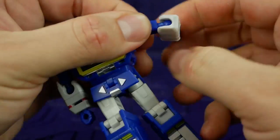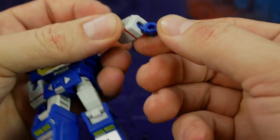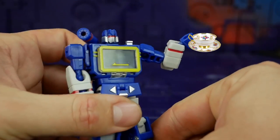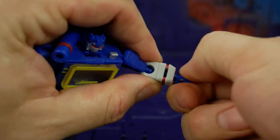Plus you can rotate it wherever you want. The wrist is on a ball socket as well, so because of the transformation you can have him all tea-party if you want, or you can just rotate it whichever way you need it.